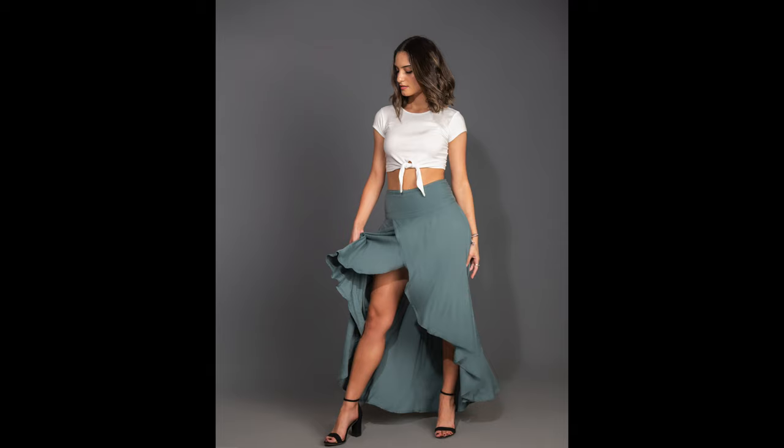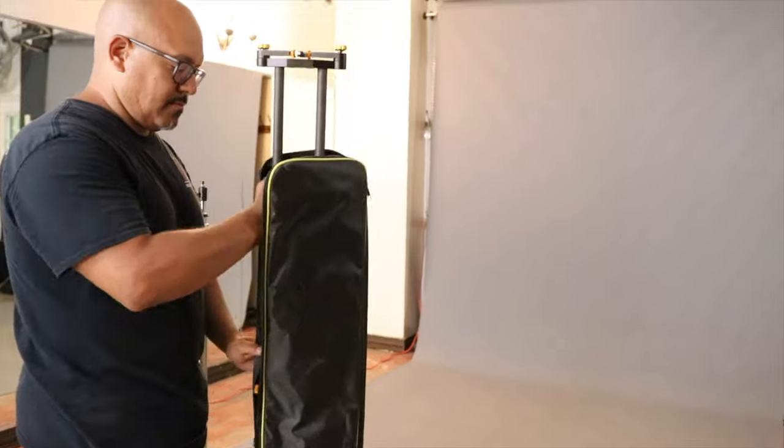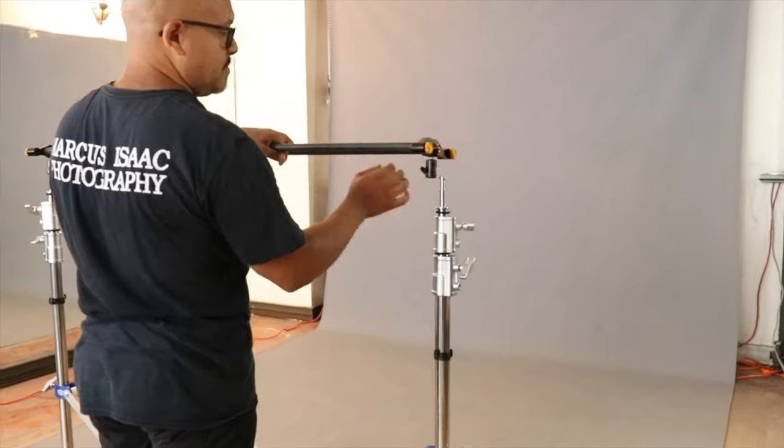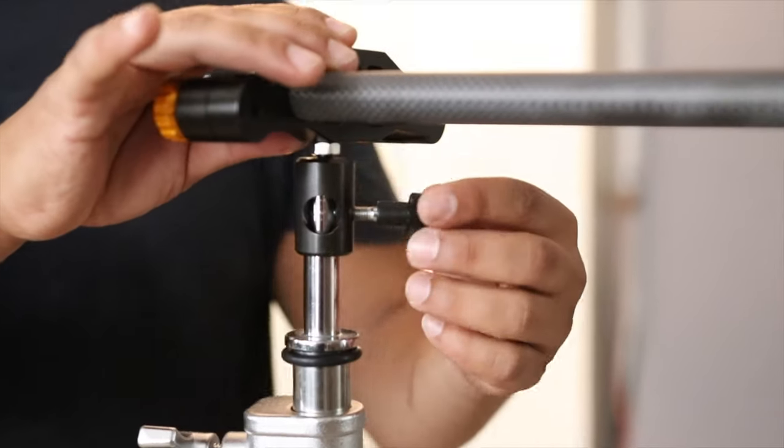Here are a few looks we got for that setup. For the second setup, I placed a 48 inch video slider across the stand and captured some video footage of our model Mariam, whom we love working with.